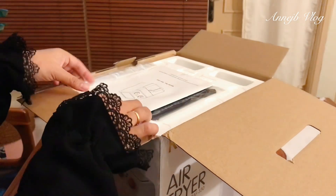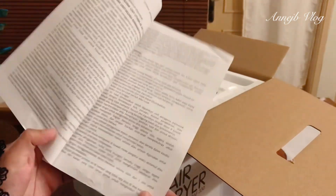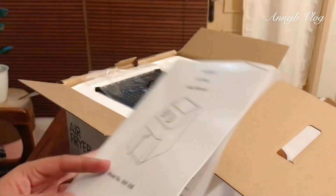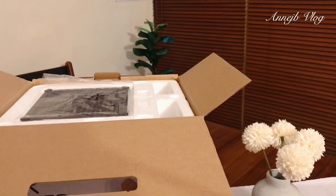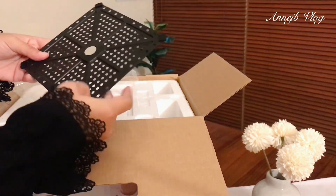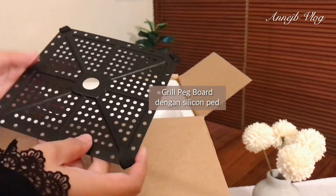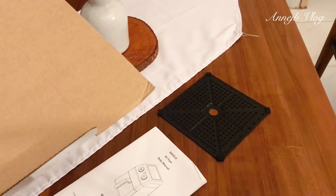Nah mari kita buka, bismillah — ini dia kardusnya. Yang pertama kita lihat itu ada buku manual, jadi buku panduan untuk produk airfryer ini. Ini memang produk yang baru buat aku, tidak seperti oven atau microwave atau mixer yang sudah banyak dan sudah lama. Nah ini dia, dapat silikon pad atau grill pad-nya — sambil aku buka buku panduan nih teman-teman — grill pad board, ini untuk manggangnya.